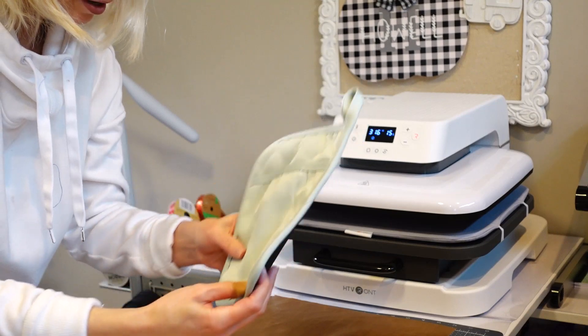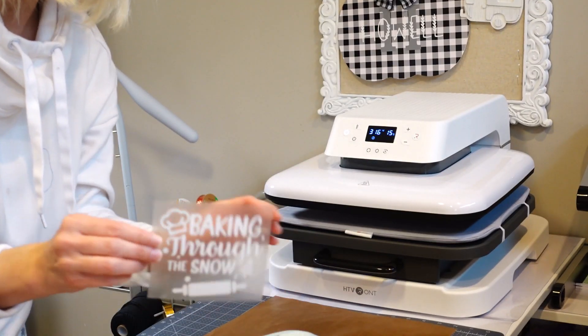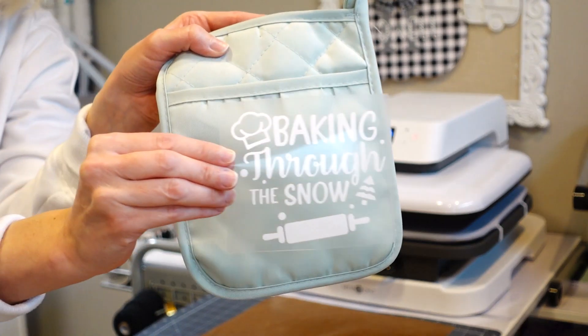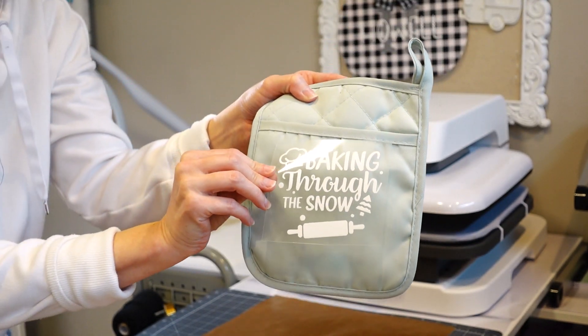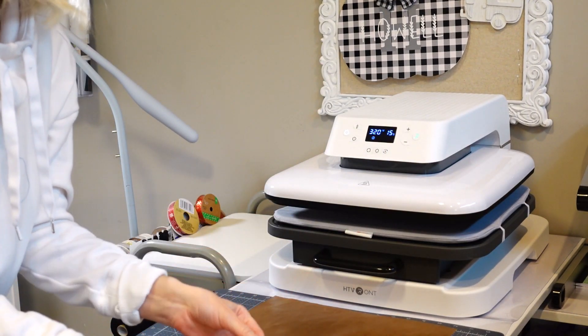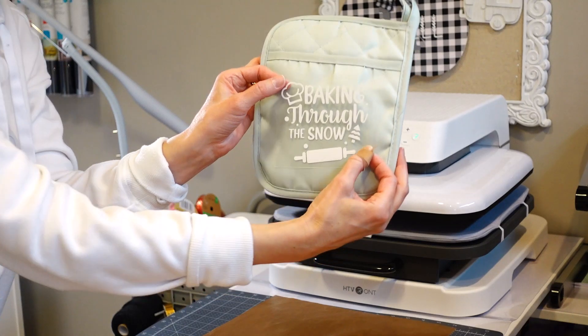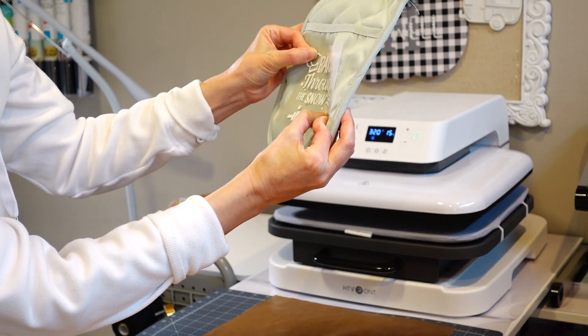The little saying I'm going to iron on here I got from Cricut Design Space and it says 'Baking Through the Snow,' which I thought was super cute. I'm just going to eyeball it on here and throw it on my HTV RONT auto heat press.